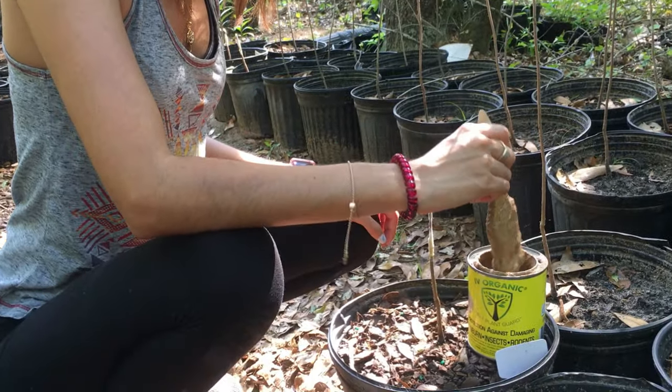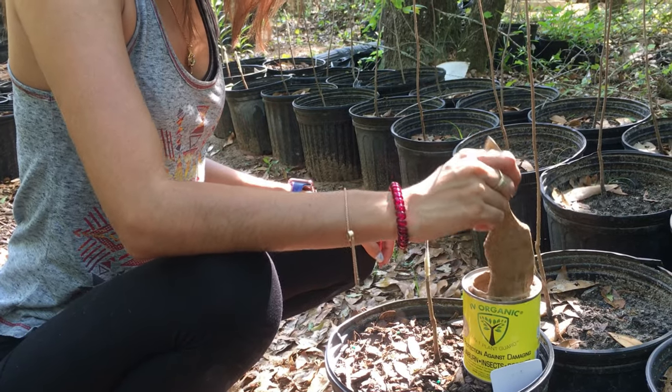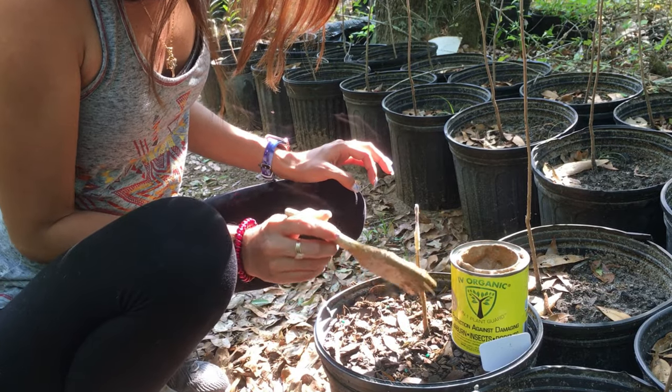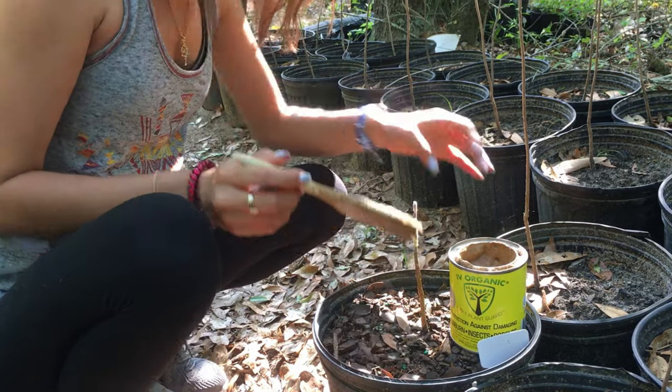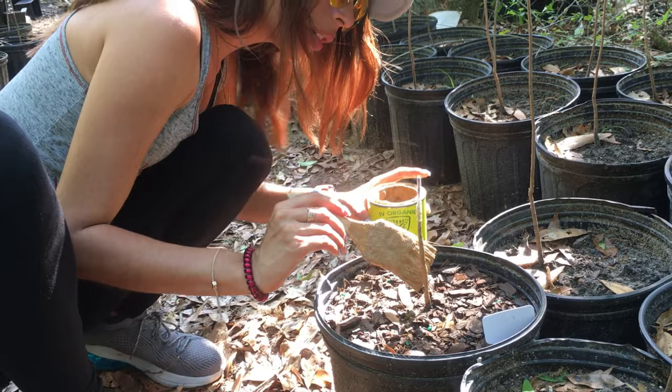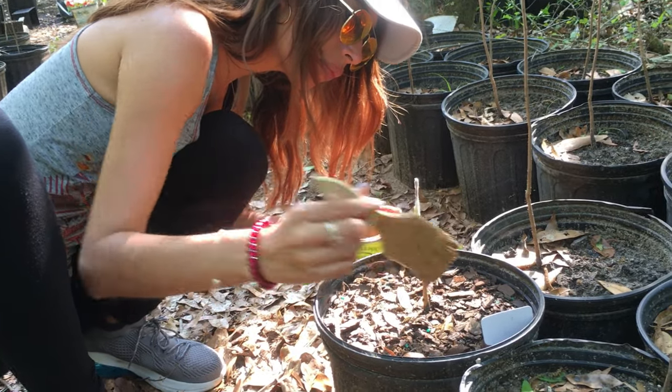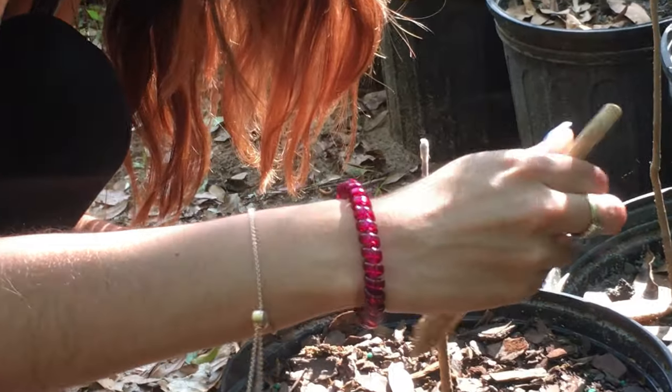So here we have Marjorie — she's going to put some of it on our rootstocks that I just grafted. We'll put it right below the graft until it actually heals. When it heals, we'll go ahead and finish it over on top. Because right now you can see the parafilm — it's still there and I don't want to put it over the parafilm.